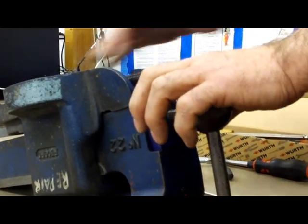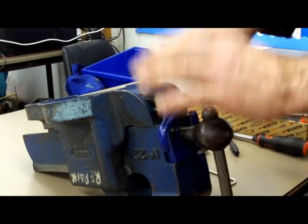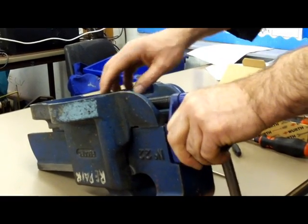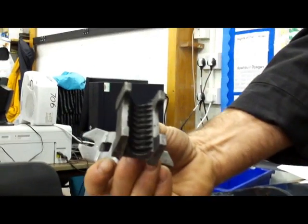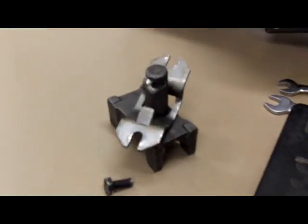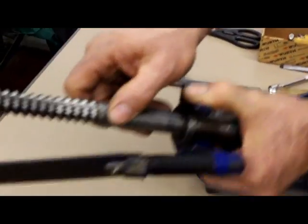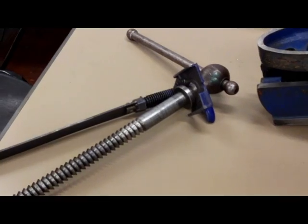Then you remove the quick release mechanism and the buttress thread — be careful, the spring is in tension and it could jam your fingers if you don't handle it properly. We've got the quick release mechanism here; if you look at the specialized thread and the saddle that lifts the block in and out, this is where you must be really careful — if you let this go quickly the spring will catch you.